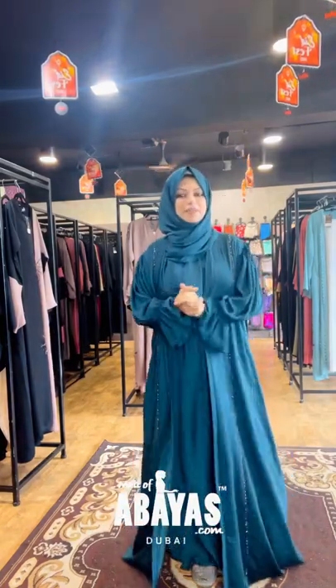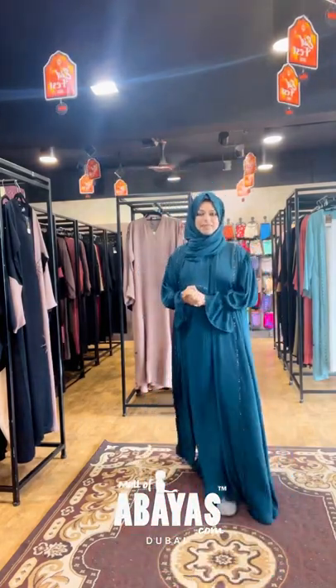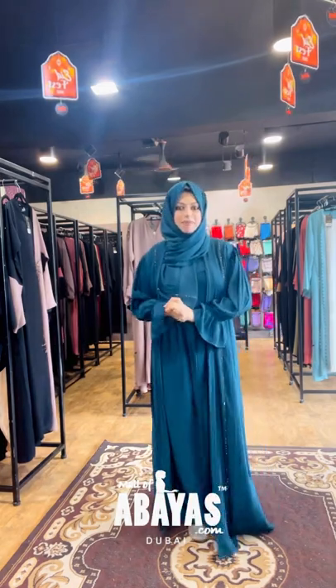Hello! Assalamualaikum! I am using Modofu Baiyaz. This is a coat type of Abaya.